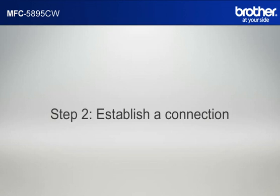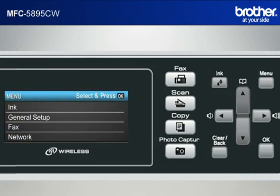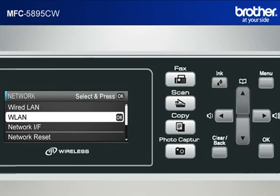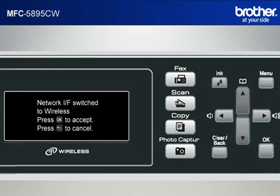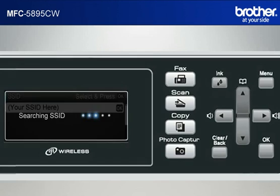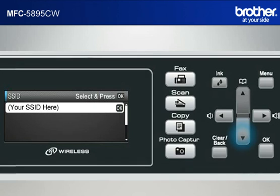Step 2: Establish a connection between your router and your Brother machine. Press Menu. Scroll to Network by the up arrow button or down arrow button. Press OK. Scroll to WLAN and press OK. The machine's LCD will display 'Network IF Switch to Wireless.' Press OK. The machine will search for an SSID. Scroll to the SSID of your network that you wrote down in the previous step and click OK.